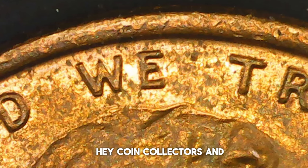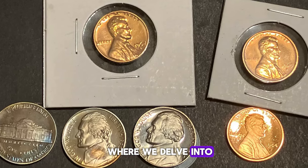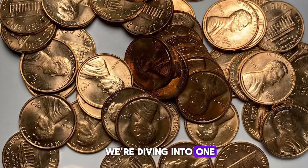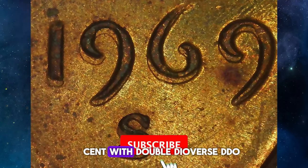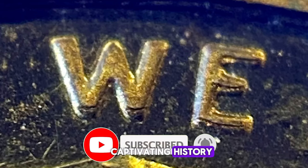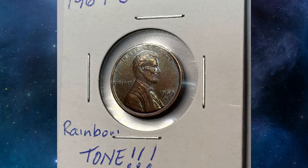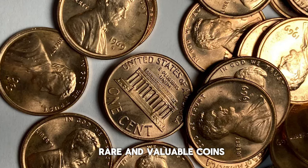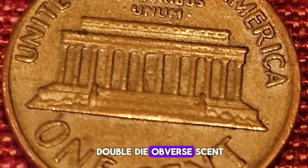Hey, coin collectors and numismatic enthusiasts, welcome back to our channel where we delve into the fascinating world of rare and valuable coins. Today, we're diving into one of the most sought-after error coins, the 1969-S Lincoln Cent with Doubled Die Obverse (DDO). This coin boasts a captivating history and significant value, making it a prized piece for any serious collector. Make sure to like this video and subscribe for more insights into rare and valuable coins.